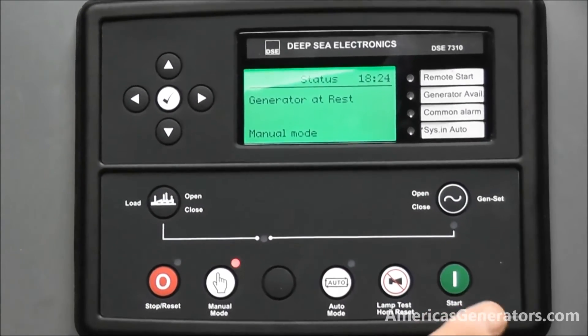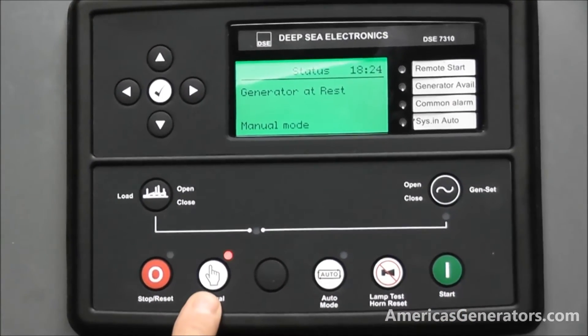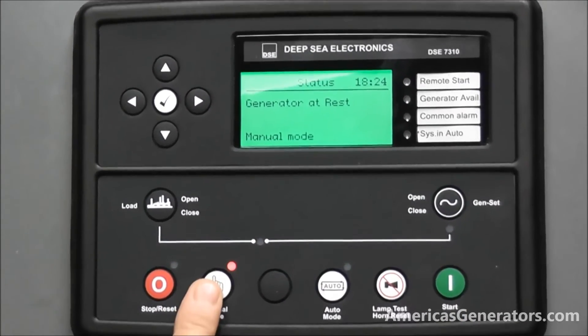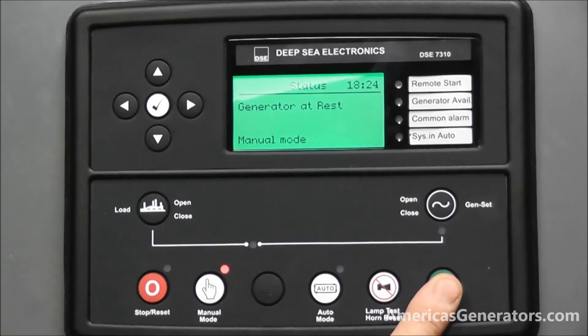The final button is the start button. This is used in conjunction with the manual mode button. So you would place the unit in manual, then at that point you can press the start button to initiate the start sequence.